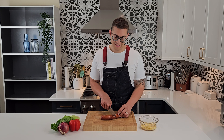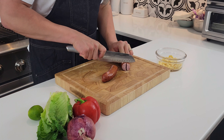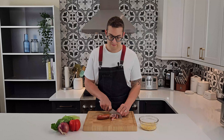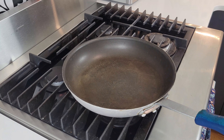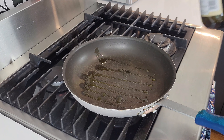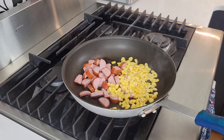We'll start by chopping our sausage into smaller pieces — just cut it in half lengthwise and then into small pieces. Once the pan is nice and hot, we'll drizzle a little bit of olive oil, and then add our farmer sausage and our corn kernels to the hot pan.